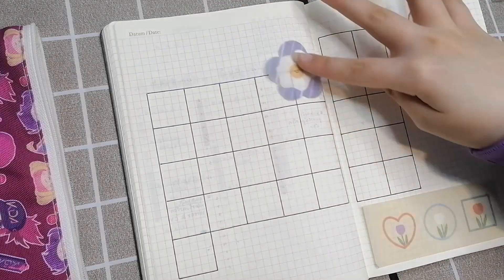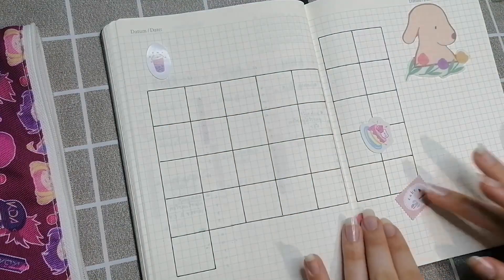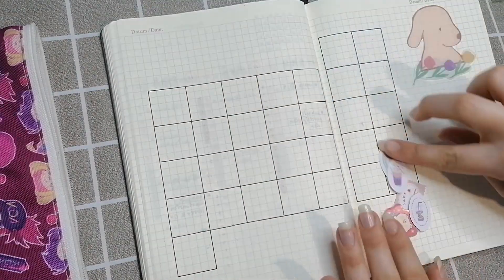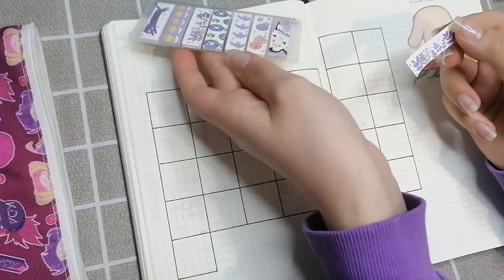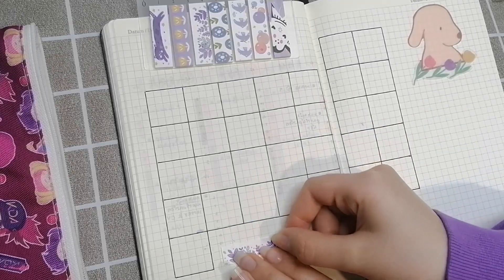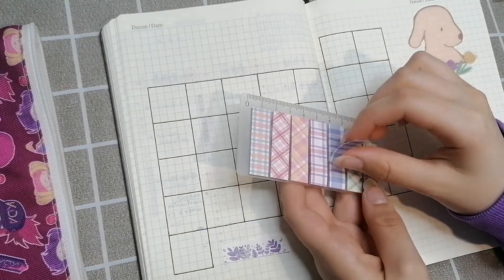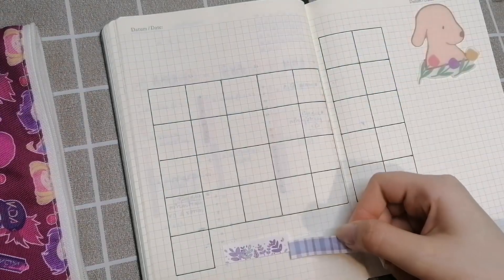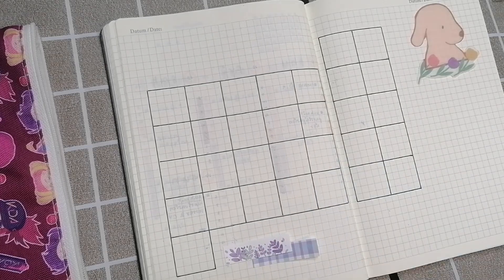I was testing out these tiny stickers but I ended up not using them. Instead I'm using these page tabs or page flags — I'm not exactly sure what you'd call them — but they're like mini sticky notes, which I'm using as a replacement for washi tape since I don't have any purple washi tape.